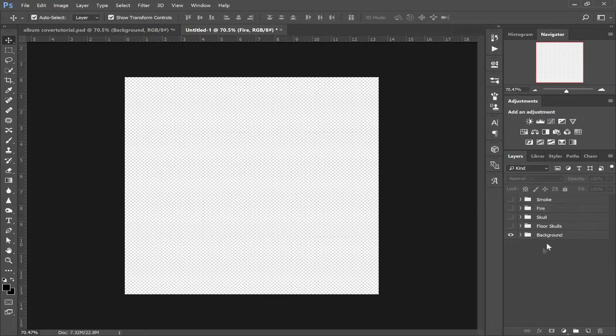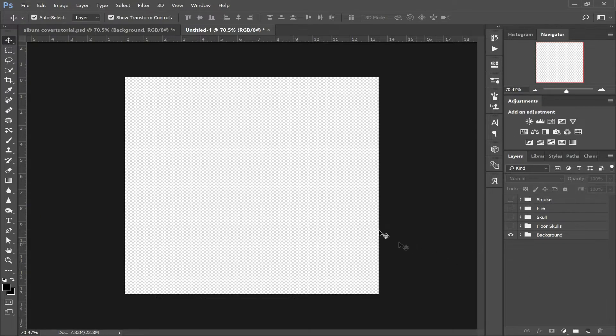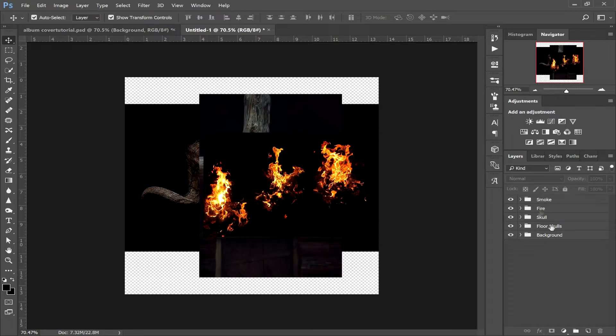First off, you want to create a new folder and name it what we've got down here: Smoke, Fire, Skull, Claw Skulls, and Background. I'll just delete that one because I've already got mine created. Once you've done that, you want to go to File, Place Embedded, and then select all the stock images you've downloaded to get more than one document. I've got them all here and set up into the different folders.